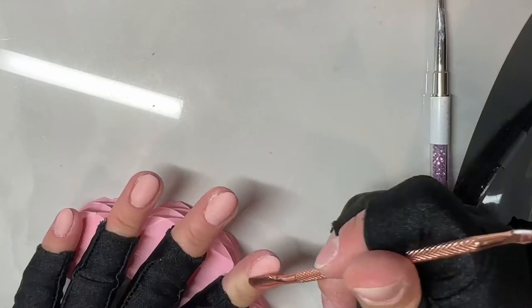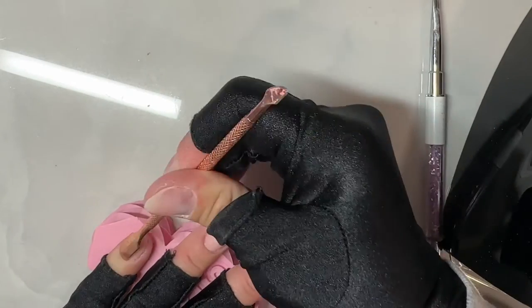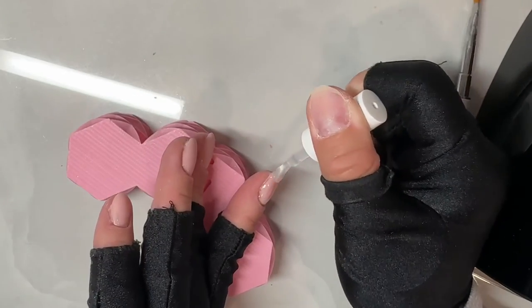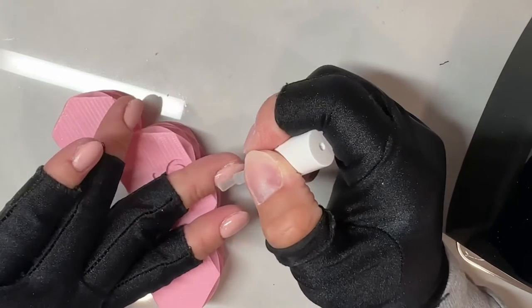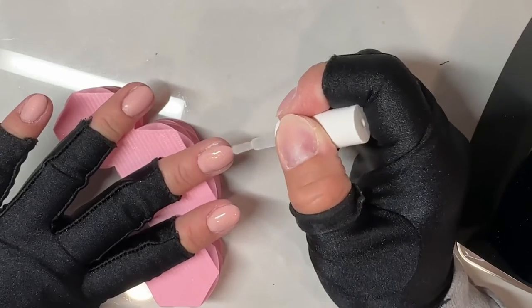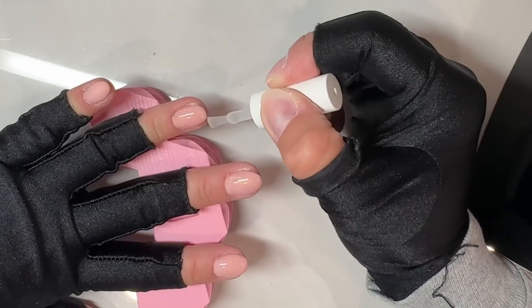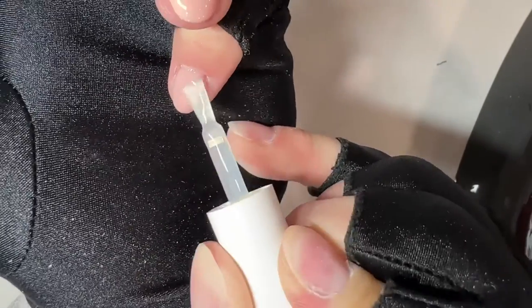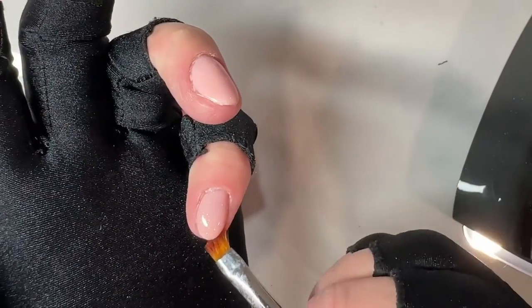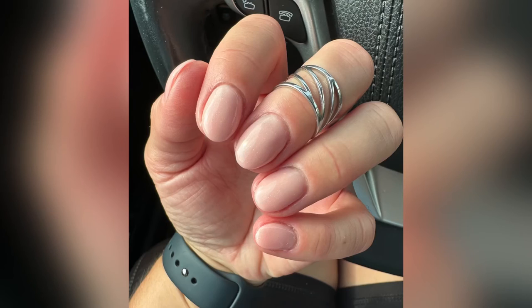Once all five nails are cured, spray them with isopropyl alcohol and wipe them off with a paper towel or lint-free wipe. Then go in with a buffing block to make sure your nails are smooth — if any parts are too thick, gently file them down and fix up your shaping with a hand file before applying gel polish, or go in with gel base and top coat, or dip powders. If you're still struggling with rubber base application, check out the next video on how to apply a rubber base overlay on natural nails.